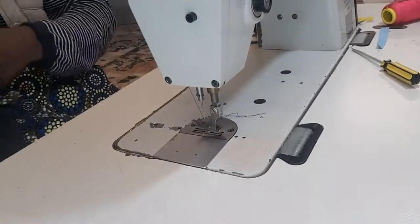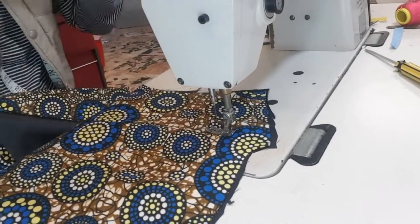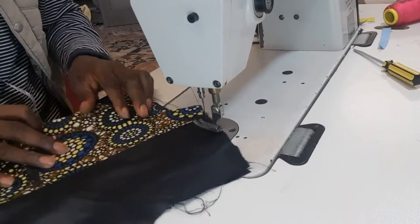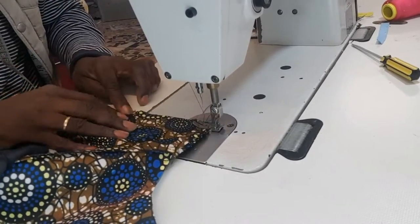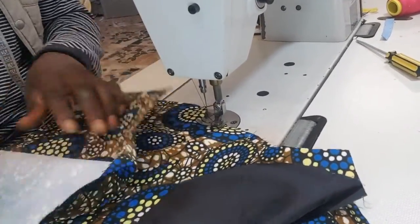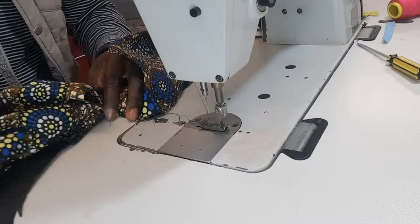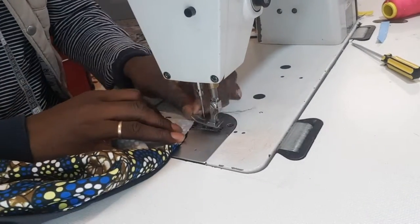Joining the front and the back together — don't join the lining first, we are going to join the main cloth and the main cloth, tucking the lining inside. Look at the back and the front — I'm joining together. Remove the lining — joining the cloth and the cloth first, then I will join the lining later. I've done that. I'm going to turn it and join the lining so there will be a space at the hem. I'm turning the lining, I'm joining the lining right now.